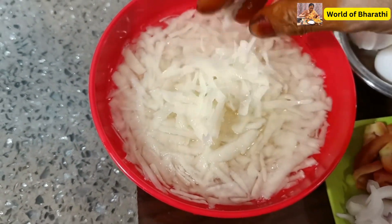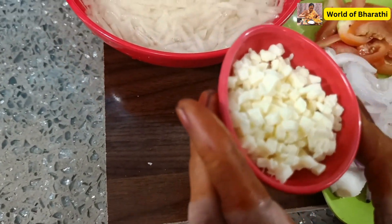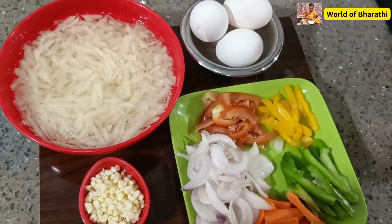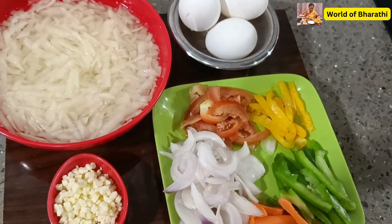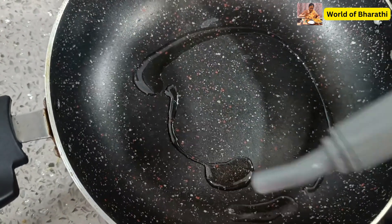After the egg, mix the cheese in the pan. Then add the cheese in the pan. We will make the omelet as well. We will cook the recipe and mix the pan.